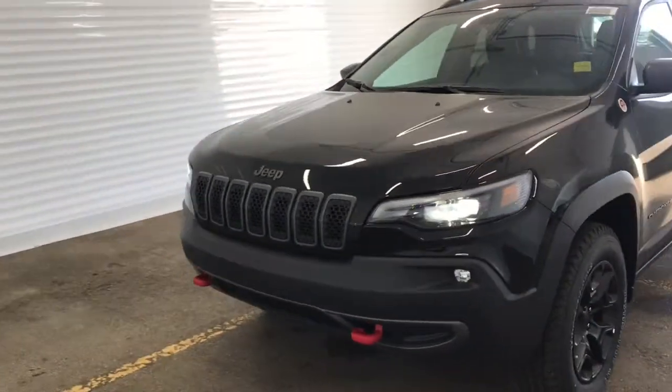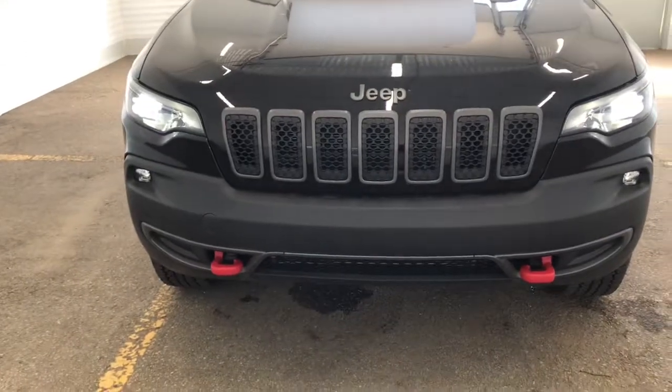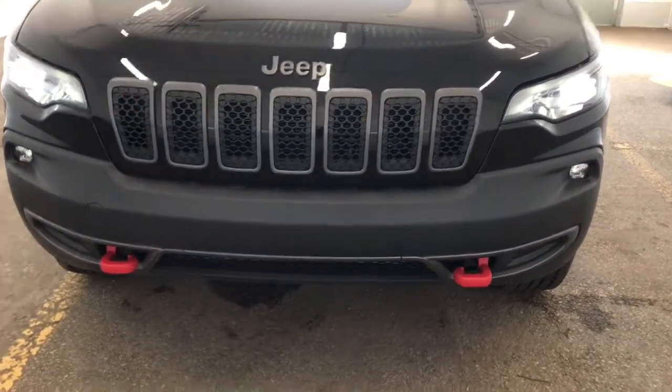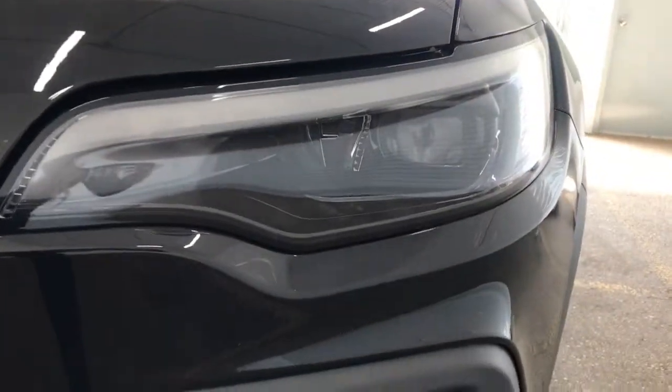Taking a look at the front of the vehicle here, we can see that we've got the classic 7-vented Jeep front. We've also got two red tow hooks on the bottom here, and there are these daytime running LED headlights.